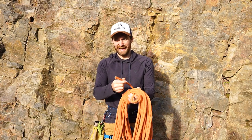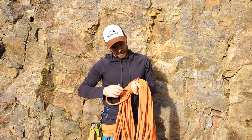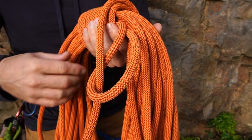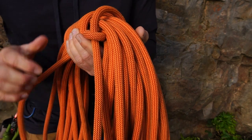Keep going round, and then when the tail gets to about that length - nice and short - pop it through one of the loops and pull the other loop, and you'll see that cinches it up nice and neat. Then you can pop that onto the back of your rucksack. Nice, neat, easy way of carrying the rope.